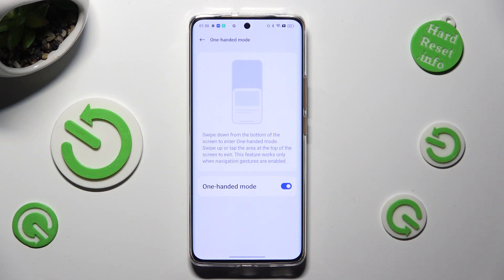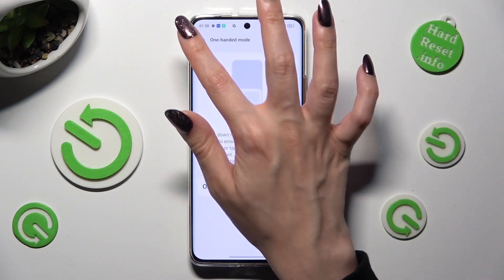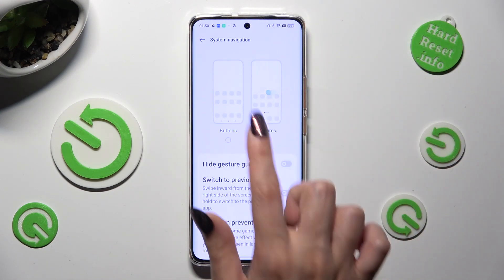To disable it completely, select the same blue switcher next to it. If you wish to go back to Tricky's navigation, tap on the back button at the top left corner. Select system navigation at the top and tap on buttons.